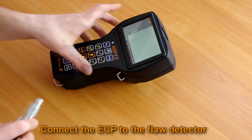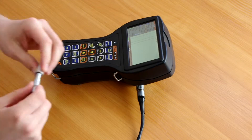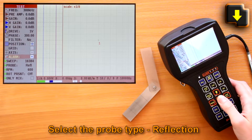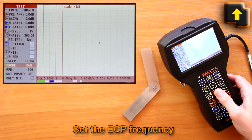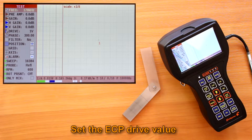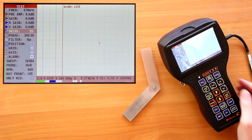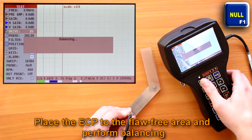Reflection probe. Connect the ECP to the flood detector using a connecting cable. Select the probe parameter in the test menu — reflection type. Set the ECP frequency in a range specified in the registration certificate of the ECP or on the probe marking. Set the ECP drive value according to its registration certificate. Place the ECP on the flaw-free area of the calibration block and press F1 to balance the ECP.